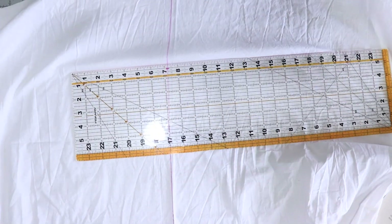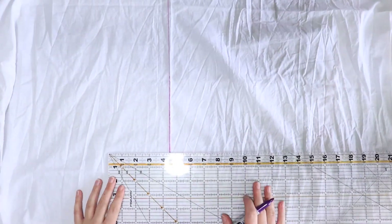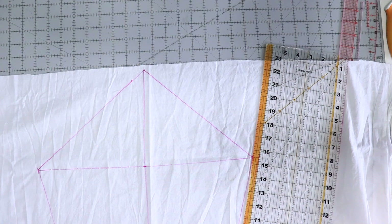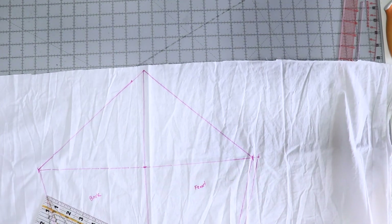For the sleeve, I decided to use a draping book that I have and make it completely out of math. This process is rather hard to explain, so here's a time-lapse of me attempting and eventually succeeding at it.